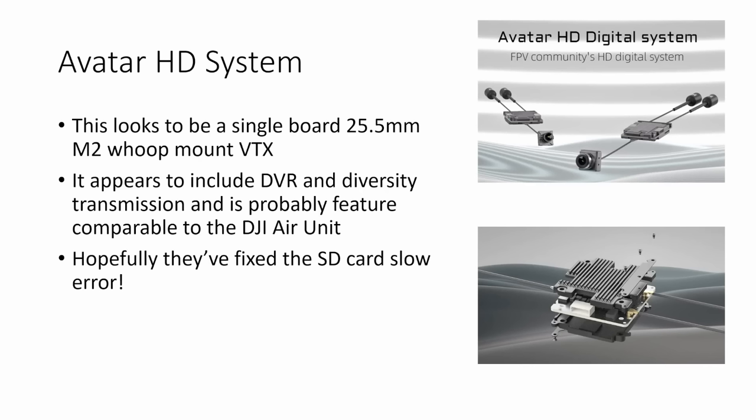If you go to Walksnail's website — I'll put a link in the video description — you can find more information about their Avatar HD system. It looks to be a combination of a camera and a VTX, and the VTX looks to be a single board 25.5mm M2 whoop mount VTX. It appears to include DVR, there's an SD card slot in the VTX for storing video, and diversity transmission, and is probably feature comparable to the DJI Air Unit. Hopefully they've been able to fix the SD card slow error.